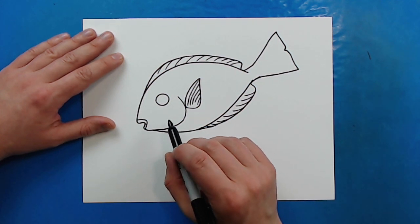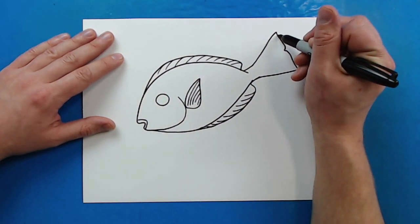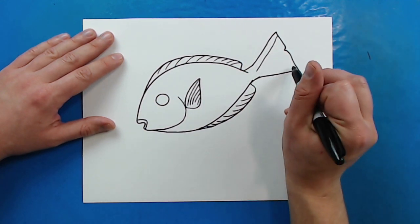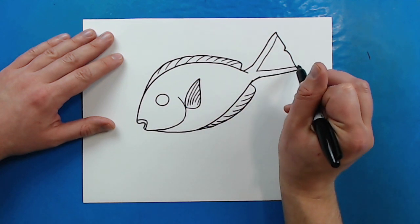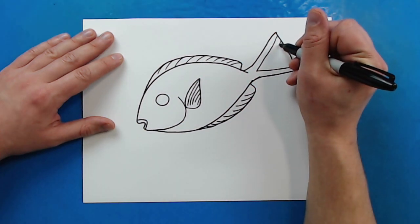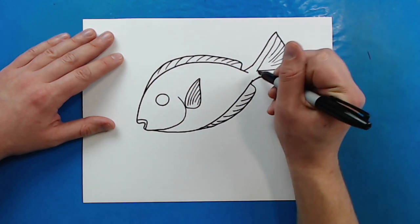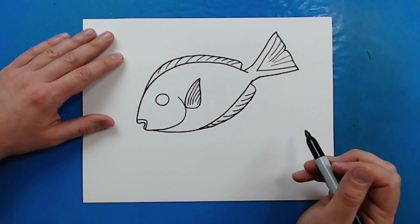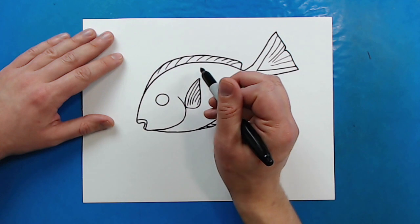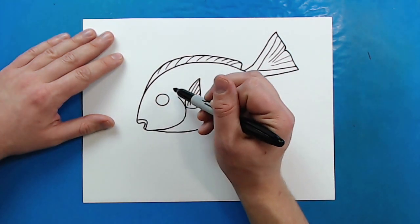Now we want to draw some details on here. Starting at the tail, I'm going to begin at the top and draw a line that goes down towards the center of the tail, then do the same thing on the other side — so it's kind of like a big triangle shape. Then you can add some long, skinny lines that are kind of pointing towards the middle. Now the blue tang has a lot of stripes — or I should say just one kind of big, splotchy line.